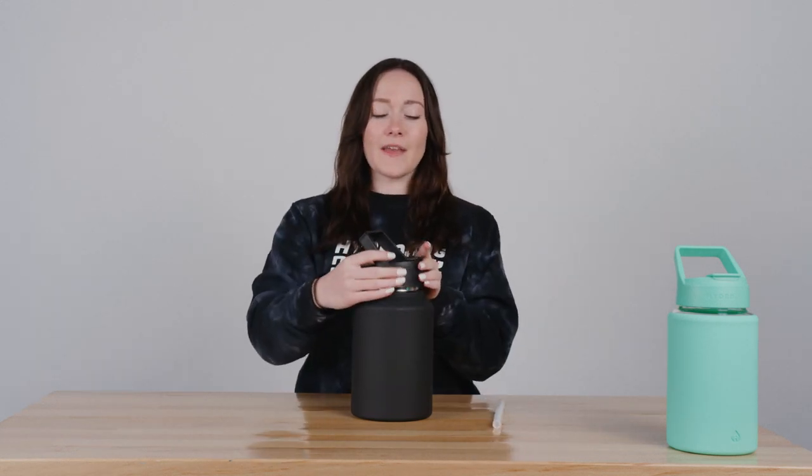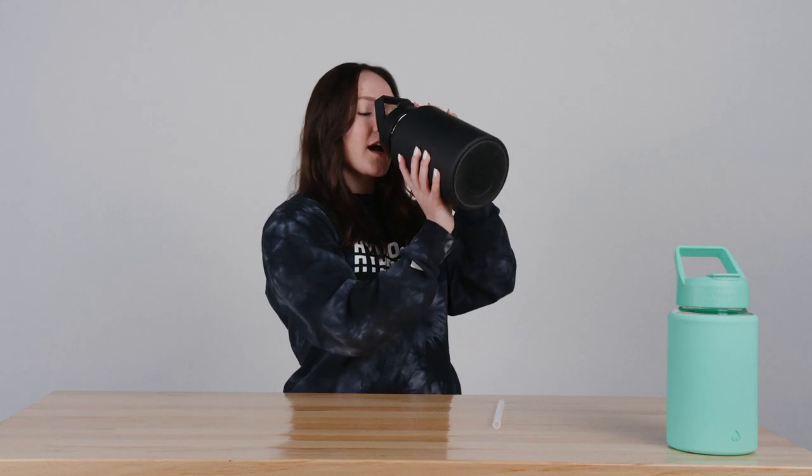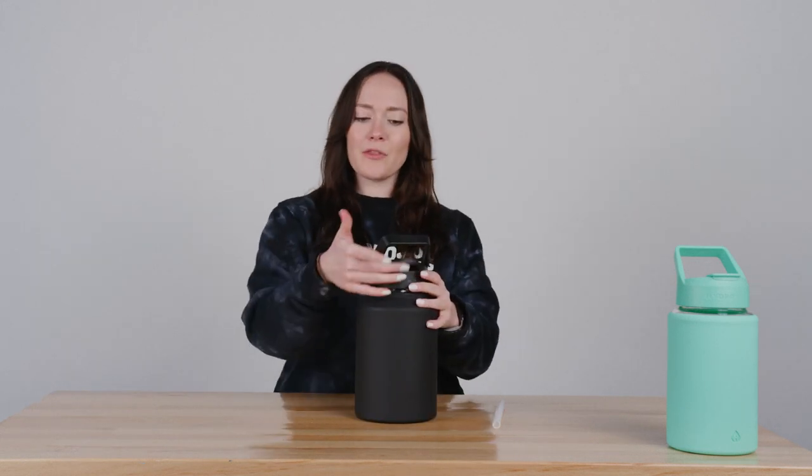If you want to drink without the straw, all you have to do is screw on the lid, open the flip cap, and then you can just pour and water will flow through the mouthpiece.